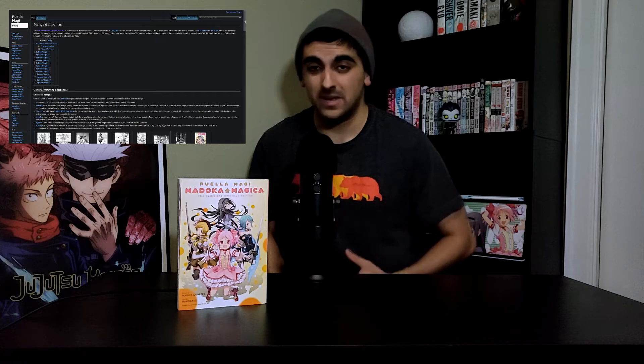It's not hardcover, it is paperback, and I'm completely fine with that. So as I mentioned before, there are some changes from the anime to the manga. I'm not going to go over every single difference because there are quite a lot — in fact, there's a Wikipedia page dedicated to going over every single difference comparing the episodes to the manga.